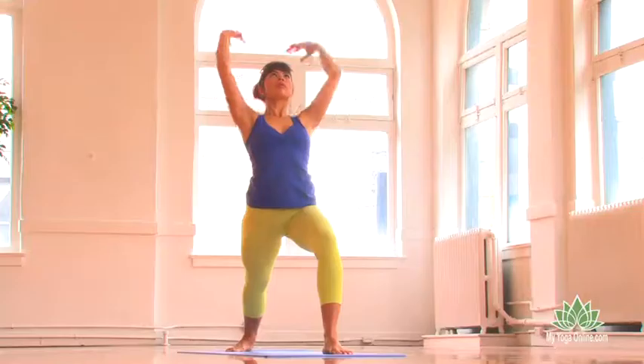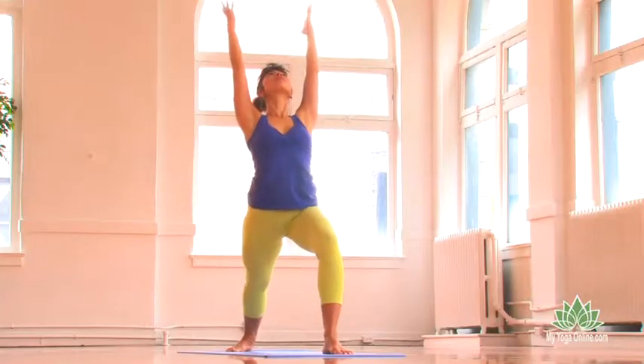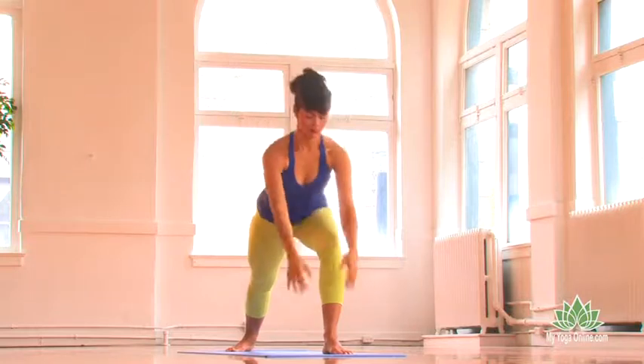Lift your breastbone up and lean your head back into your arms. Keep that and then reach your arms back up towards the sky, lining your arms up with your ears and sparkling out through your fingertips. As you exhale, hands to the earth for Parsvottanasana.